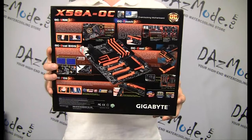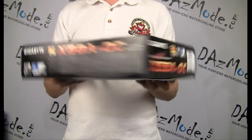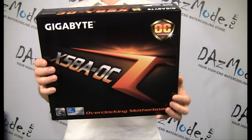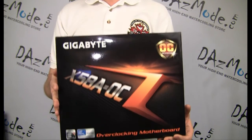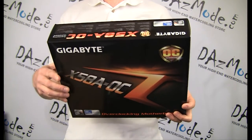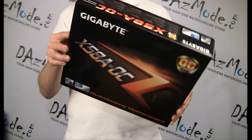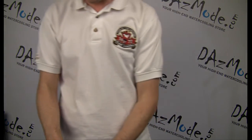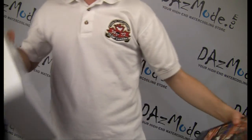So this is the box — very flashy, lots of orange and black, lots of marketing stuff written around it. The box itself is very, very nice. I haven't been excited about a motherboard for a while. Last time I was, it was about three years ago with a maximum board, which was a pretty interesting release. But this one is light years ahead because it's a new technology, obviously.